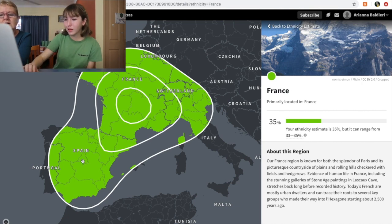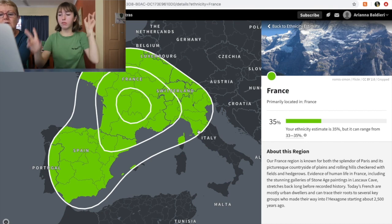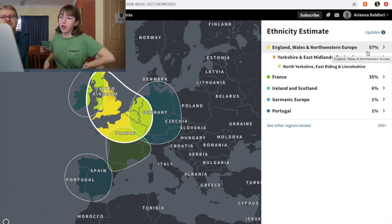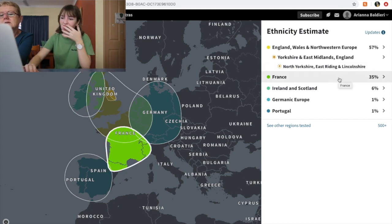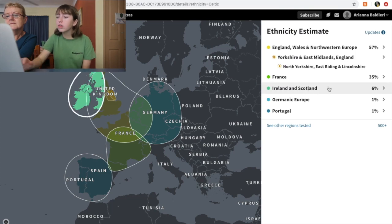Yours seemed pretty accurate. I don't have any Italy — maybe like up in the north? Florence, because I'm from Florence — your dad was born in Florence, yeah, but that's northern Italy. So 57% England, Wales and Northwestern Europe, broken down into Yorkshire and East Midlands and North Yorkshire. And then I've got 35% French. A lot of people think your dad is French — that's true, he's called André.